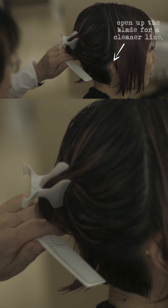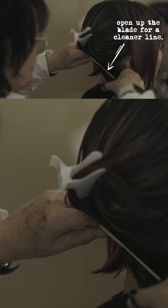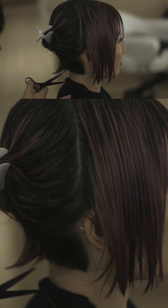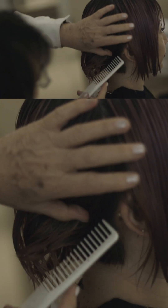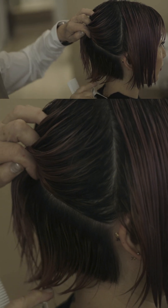When you're cutting the bob, you want to open up the blade because you get a cleaner line. See how clean that line is. I'm going to make everything on a slight A-line because of this wave here.